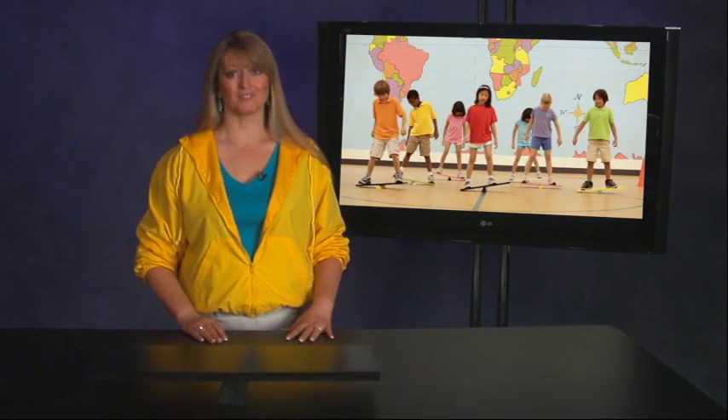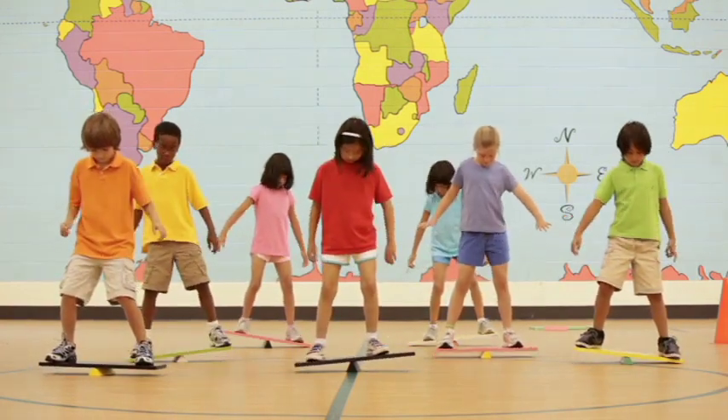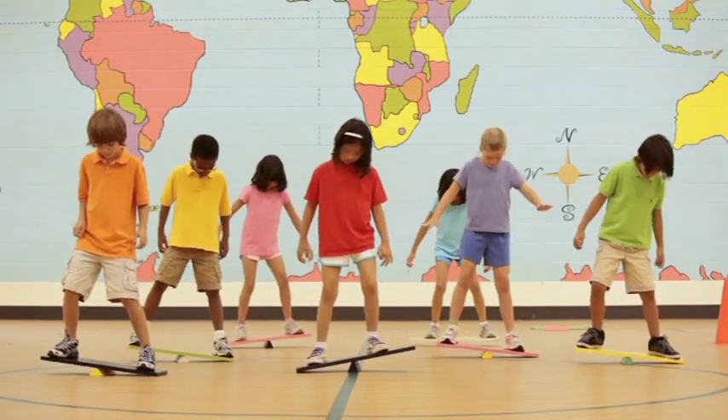The Seesaw Balance activity demonstrates the mechanical advantage obtained by using a lever. The students first experience the lever individually, then with a partner. Depending on the number of levers you have available, students may need to share the levers. I prefer no more than three to a group for maximum benefit.